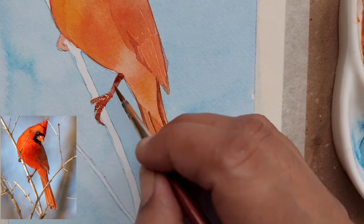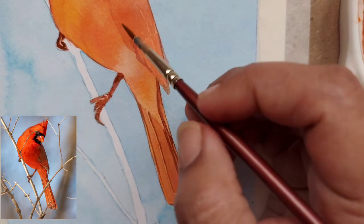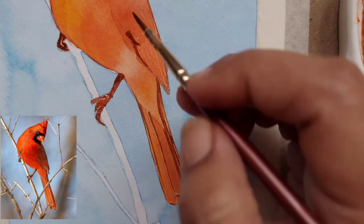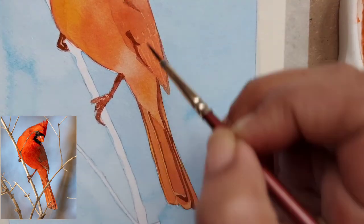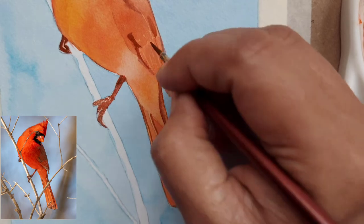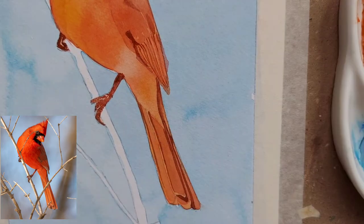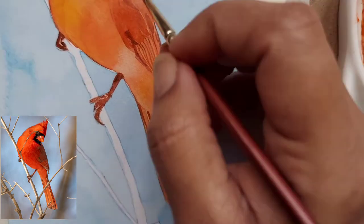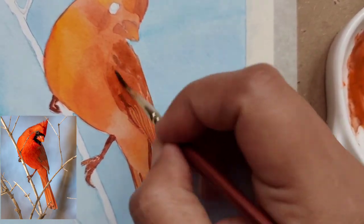With the same dark mix I'm putting some more details on the claws. Don't worry too much about precision — this is not an exact biological or botanical drawing, it is a representation. That's how you interpret your reference. I'm continuing to put more details.